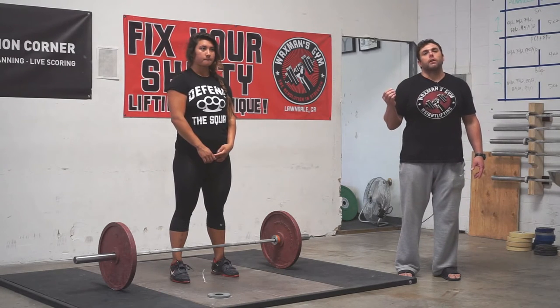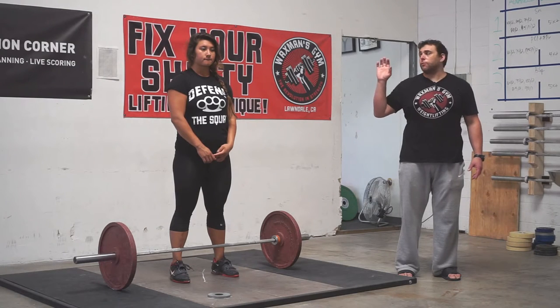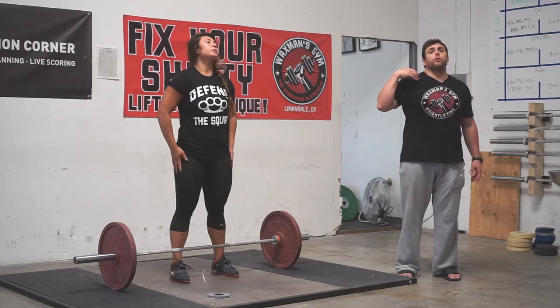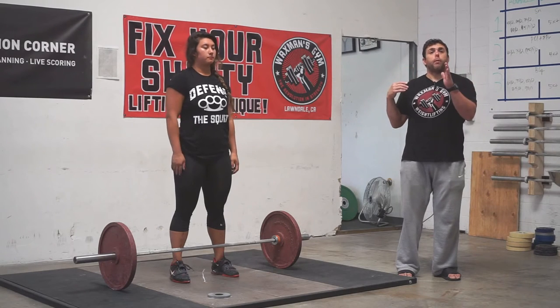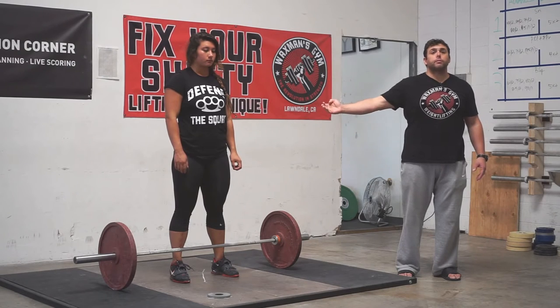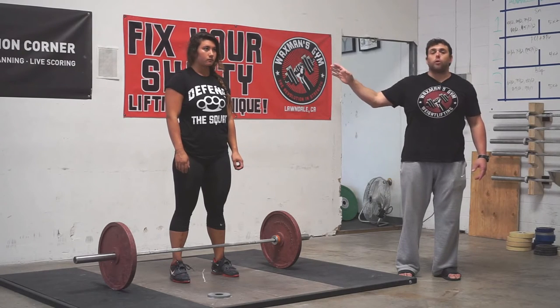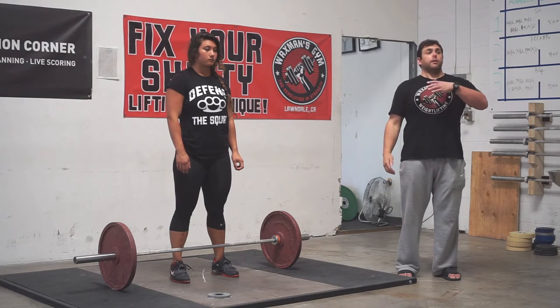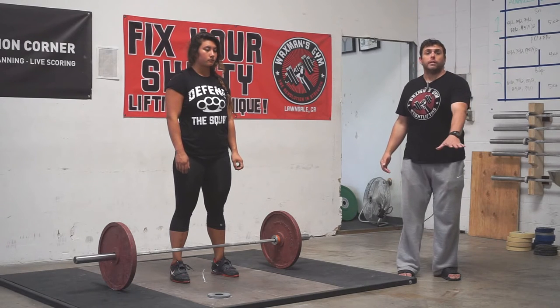The things that we look for in the starting position is the alignment of the shoulders and chest relative to the bar. We want the shoulders and chest to be over the bar. We want the heels to be underneath the hips. We want the shoulders to be higher than the hips. And we want the chest to be facing the wall, not the floor.